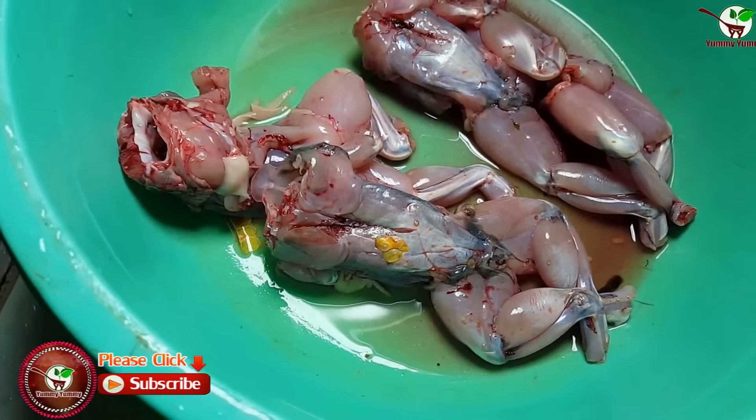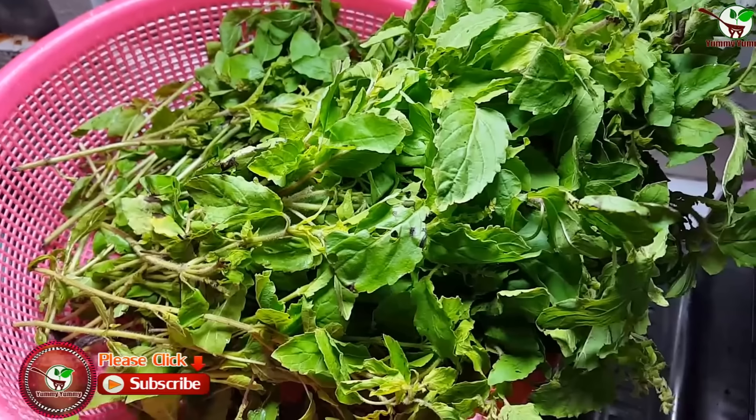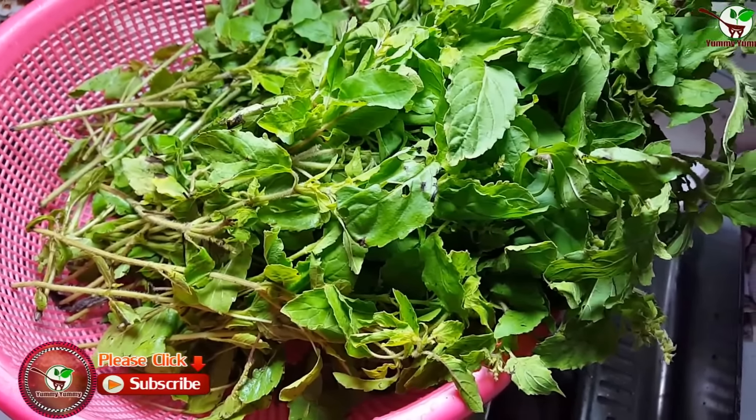Hi, this is frog. Today I will show you how to fry hot frog.